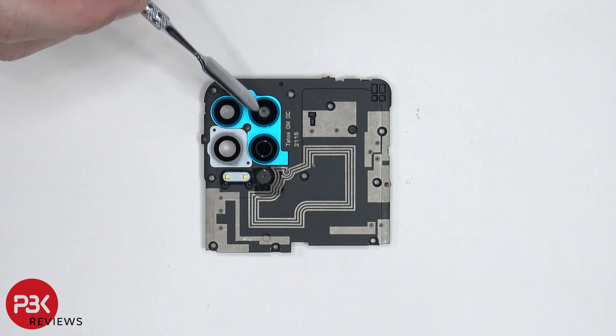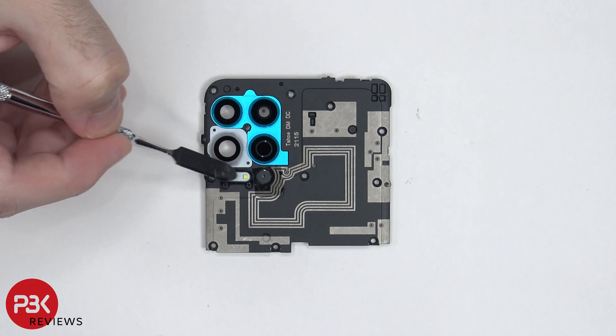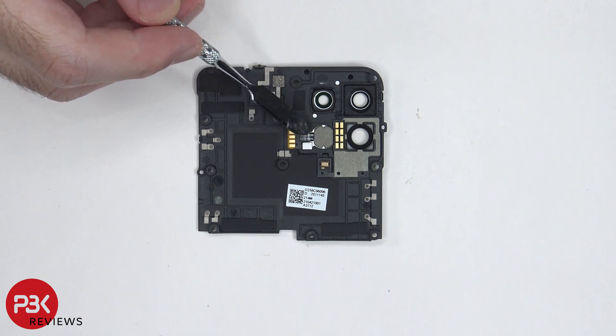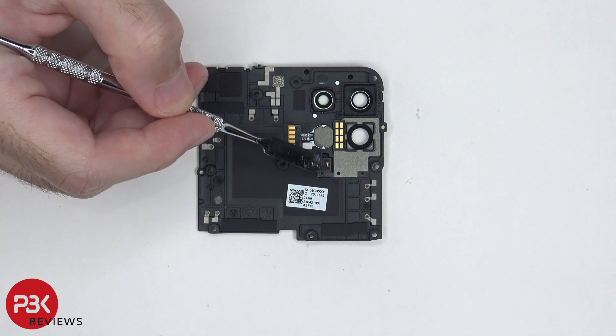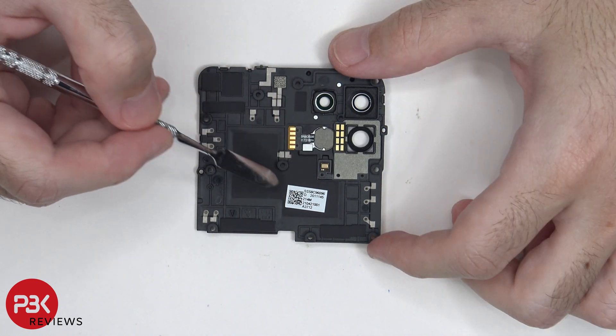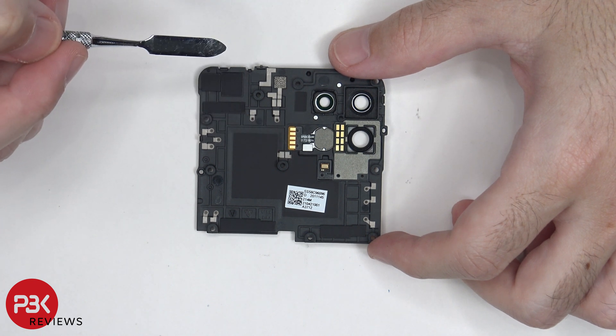Moving on, the camera glass covers are over here and they're held down with adhesive, so if those ever crack or break, you can just heat them up and pry the glass portion off. The dual LED flash is located right over here. On the other side, we can see this flex cable for the sensor, and the flex cable with these connectors is for the secondary microphone, as well as the ring light and dual flash. This portion over here would be the NFC antenna.